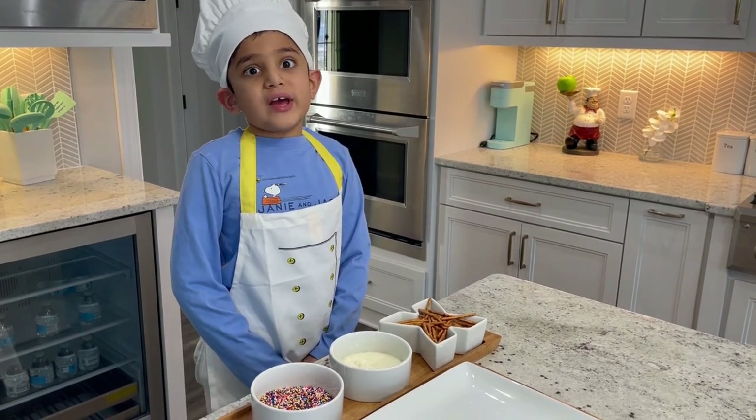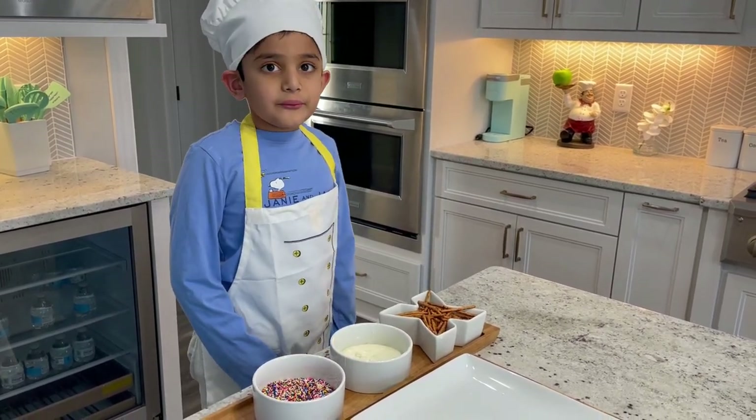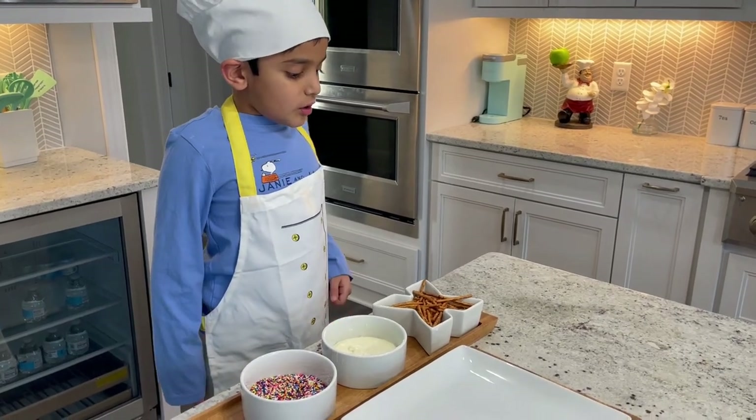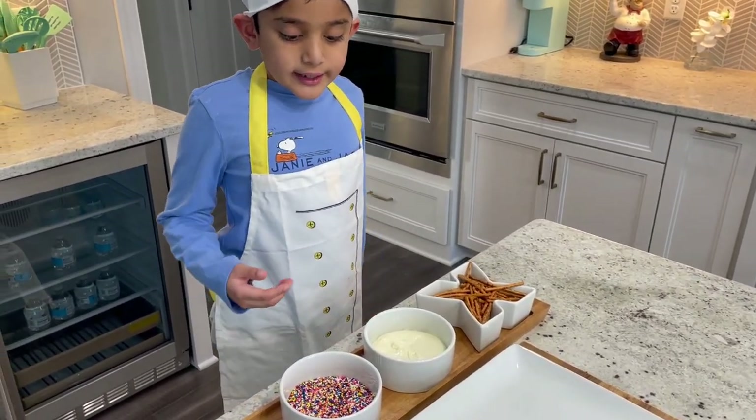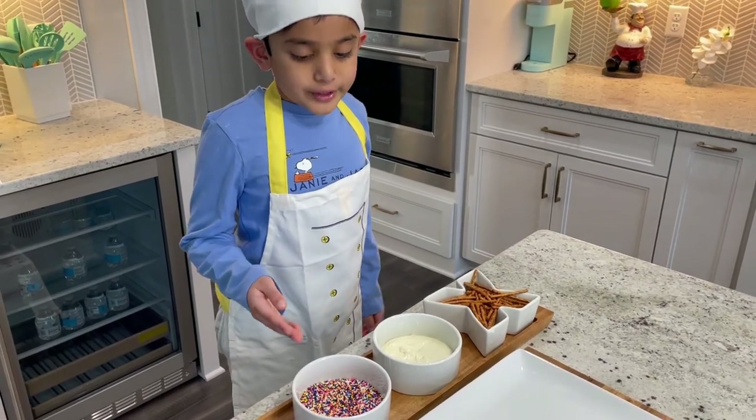They are very easy. Our ingredients for today are pretzels, melted chocolates, and colorful sprinkles.